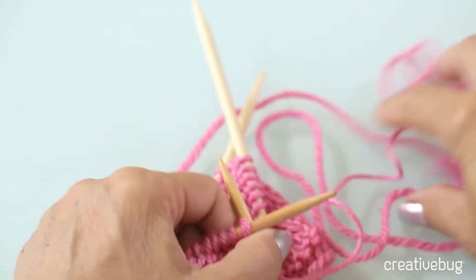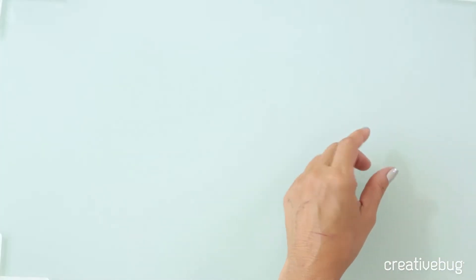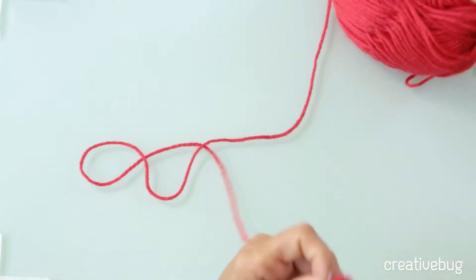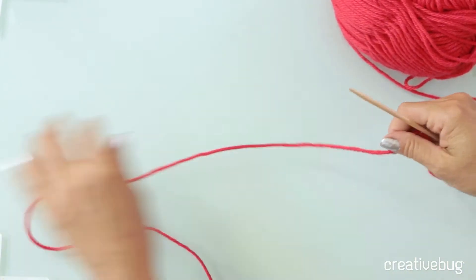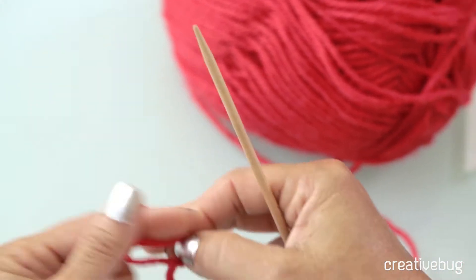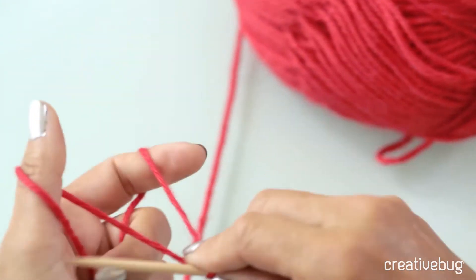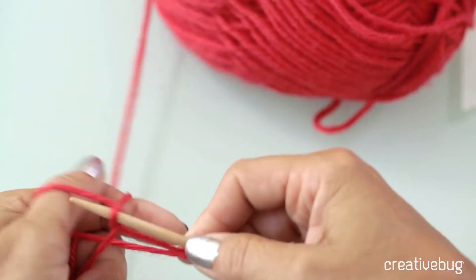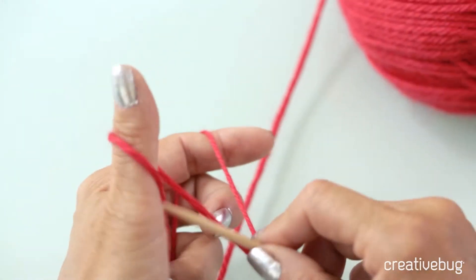Now, how do you get that started in the first place? You usually start by casting on all the stitches you need onto one needle. I'm just going to use my favorite cast-on method here, which is the long tail. I would just cast on a bunch of stitches onto this double-pointed needle the same way I would cast on in any other situation — whatever number of stitches is required.